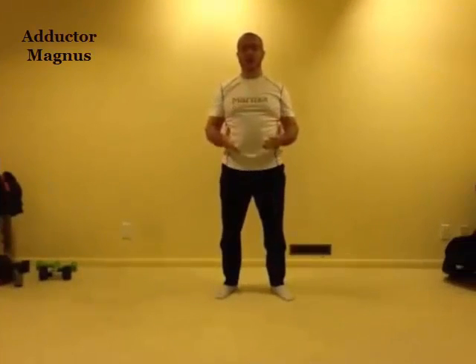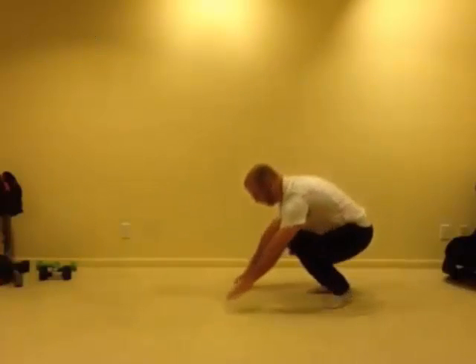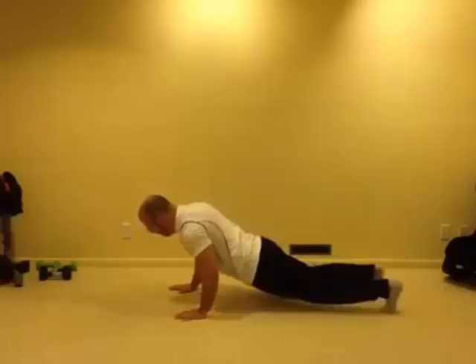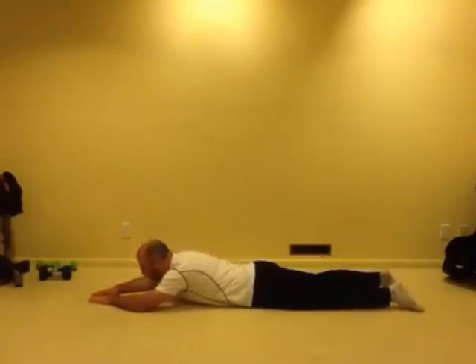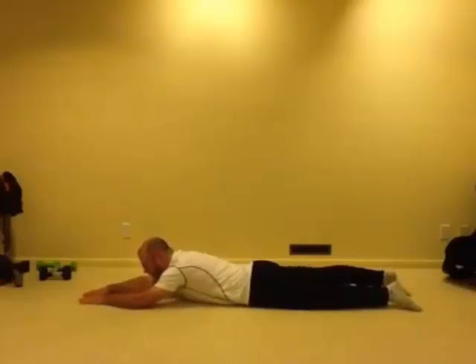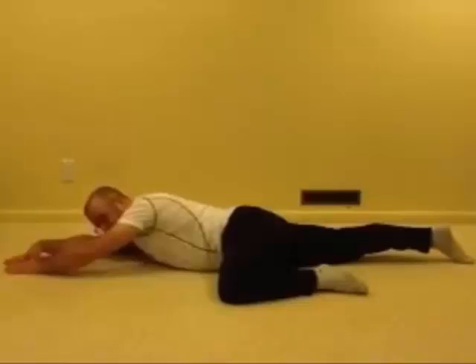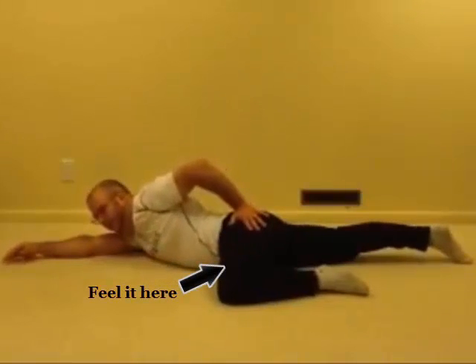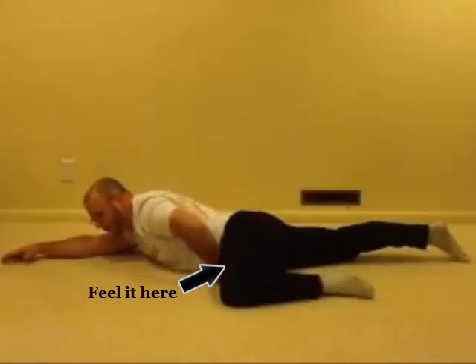For our lying adductor stretch, we'll be on the ground, bringing our leg up into an H position and pressing our hip to the floor, feeling the stretch in the groin.